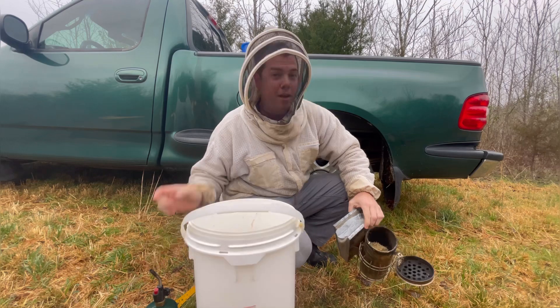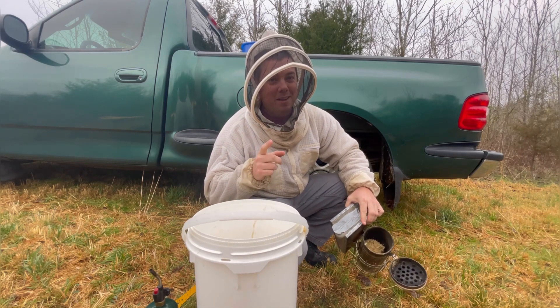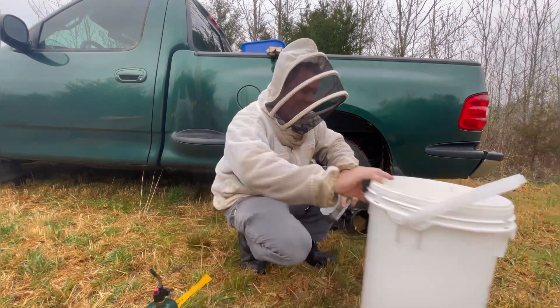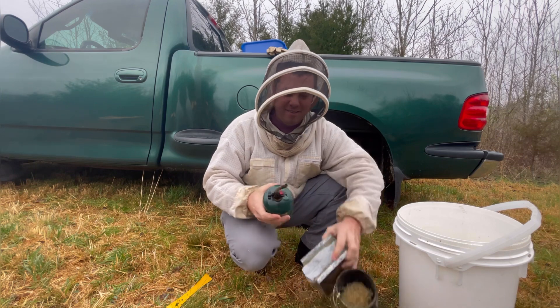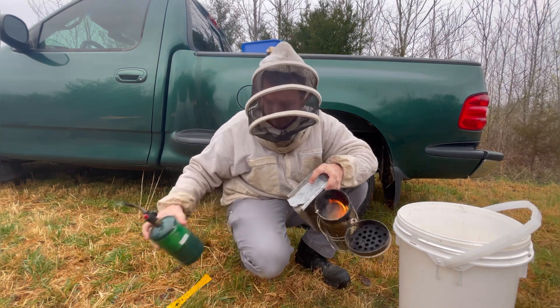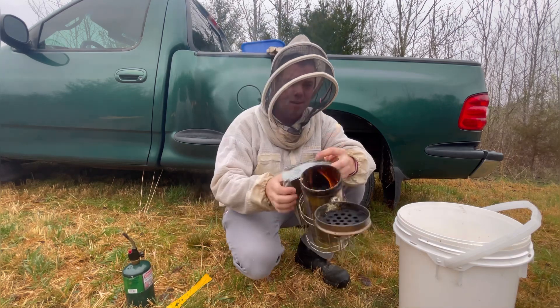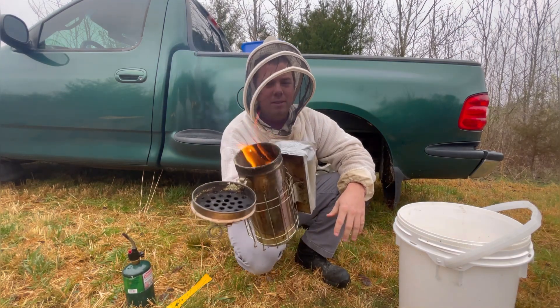You've just got to stop and maintain your equipment, or your equipment will maintain a schedule for you. Hope this helps. Most people know how to light a smoker, but for those of you that don't — here's how.